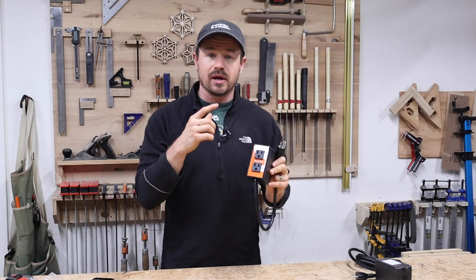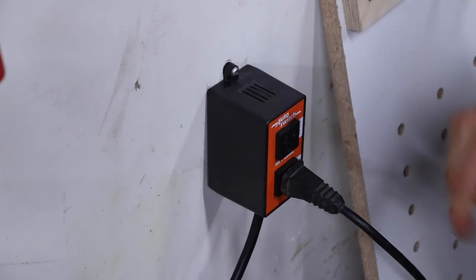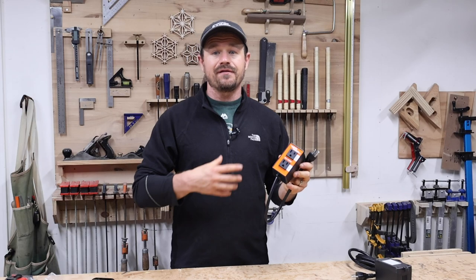I originally got this switch to plug my table saw into the tool port and my wall-mounted dust collector into the vacuum port, and it worked, but I quickly found out that it was super limiting. Every time I wanted to use another tool with the dust collector I had to swap plugs, which kind of defeats the purpose of having a switch like this for the dust collector.